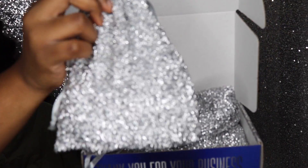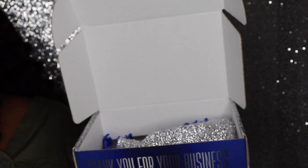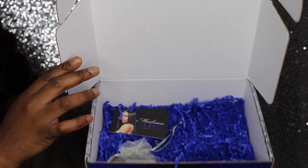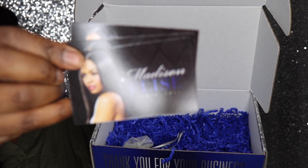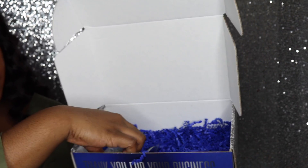This is what your bundles and closure come in, and you can store them in there later if you decide to switch up your hair, or carry them when you go to get your hair done. These are the business cards, and last but not least, they threw in a little extra goodie — a deluxe size sample of a CHI hair product.